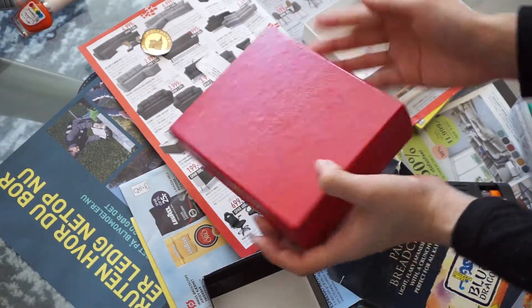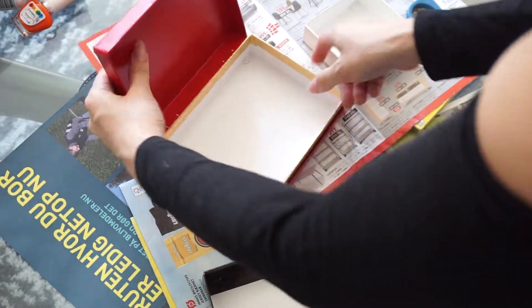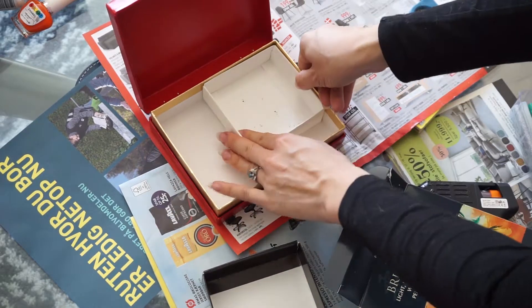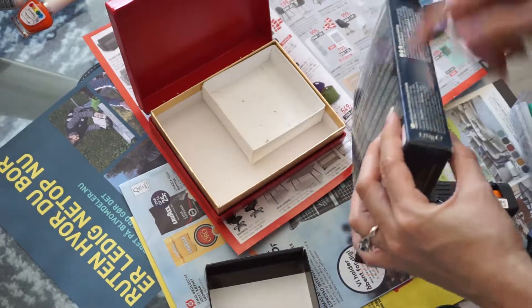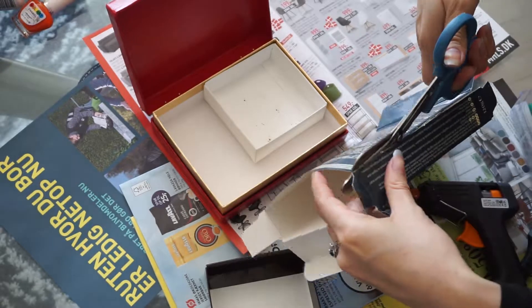First, make sure you clear off your jewelry box base from any residue chocolate and any stickers. Now begin placing your other box inside your box and figure out what you want it to look like inside. Here I'm cutting up this Panko bread box like I stated earlier.